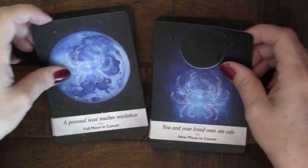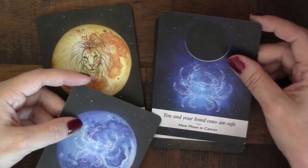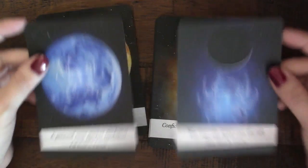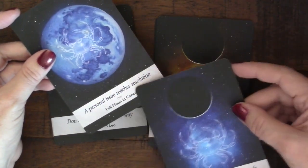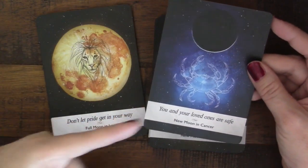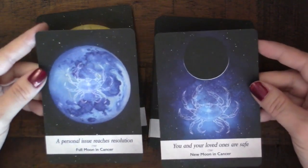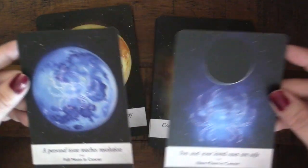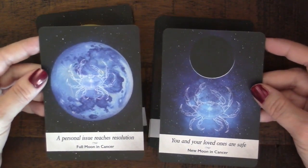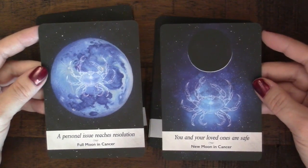For Cancer we have 'a personal issue reaches resolution' and 'you and your loved ones are safe.' For me, that's too specific. When I'm doing oracle readings, a phrase like 'you and your loved ones are safe' is hard to meld into all different types of questions. With oracle decks, these are just suggestions — but some of these phrases are a little too literal for all situations.